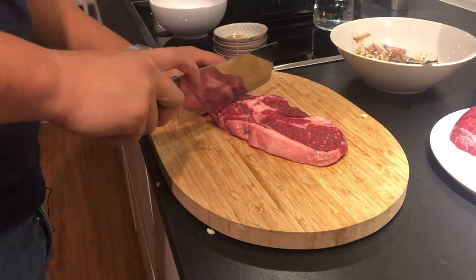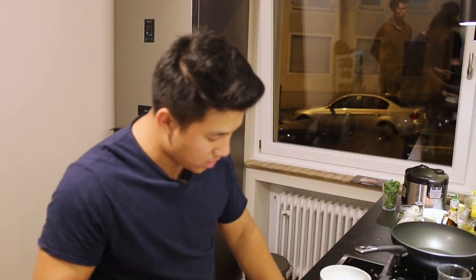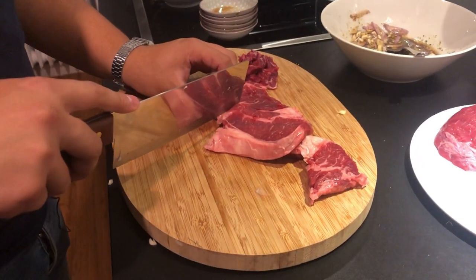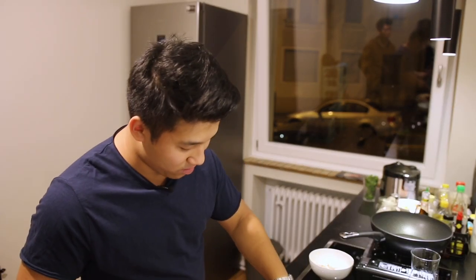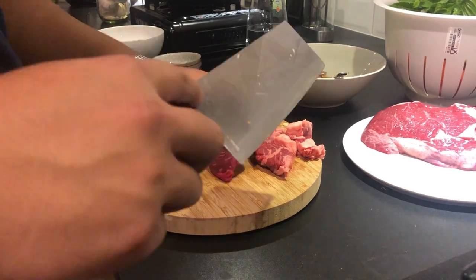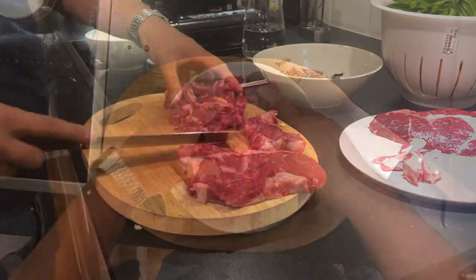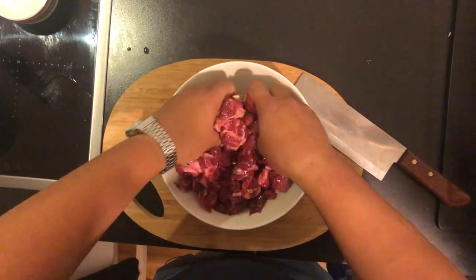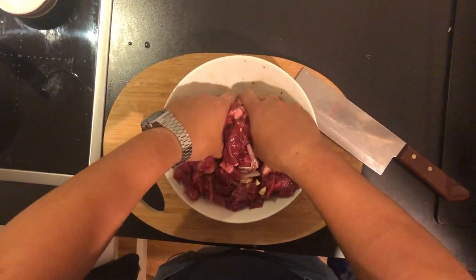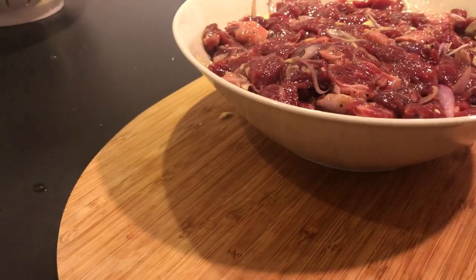Und bei dem Fleisch: es ist eigentlich am klügsten, wenn ihr das in Würfel schneidet. Weil wenn ihr das zu dünn schneidet oder in zu dünne Streifen schneidet, wird es einfach zu schnell trocken. Wichtig ist halt hierbei, dass ihr beim Braten das so hinbekommt, dass das Fleisch wirklich ungefähr medium rare ist. Und das Fettauge hier — also wenn ihr Steak esst, ist das hammer lecker. Aber jetzt so für das Shaken Beef. Einmal komplett durchmischen, damit das ziehen kann. Wenn ihr es mit den Händen macht, habt ihr den direkten Kontakt zum Fleisch und könnt das auch wirklich durchkneten, damit die Marinade einziehen kann. Wenn ihr das Fleisch fertig durchgeknetet habt, könnt ihr das ungefähr eine halbe Stunde ziehen lassen. Das reicht vollkommen.